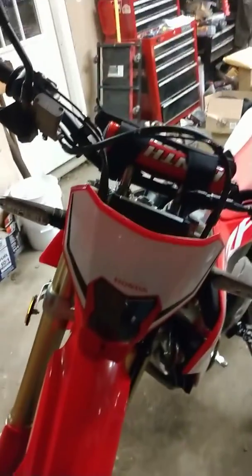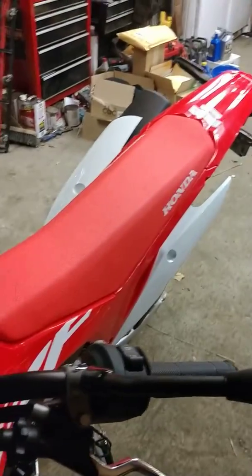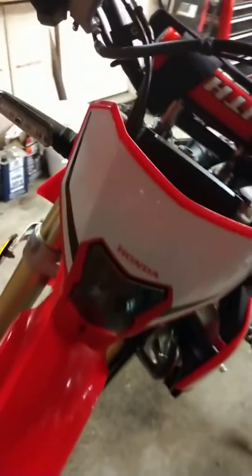2019 CRF 450L — thing of beauty. I can't wait to ride it and put some miles on it. Thanks for watching. Any questions, give me a holler.